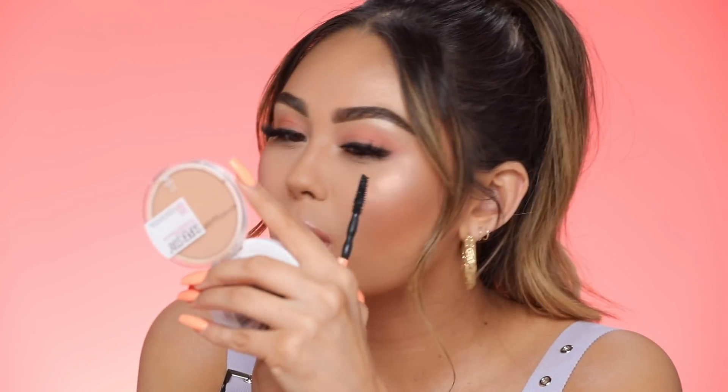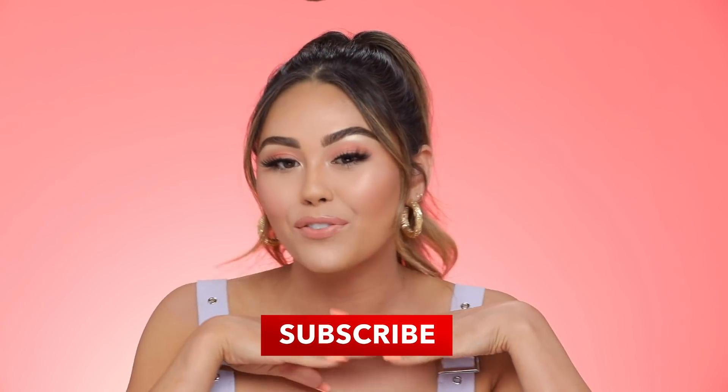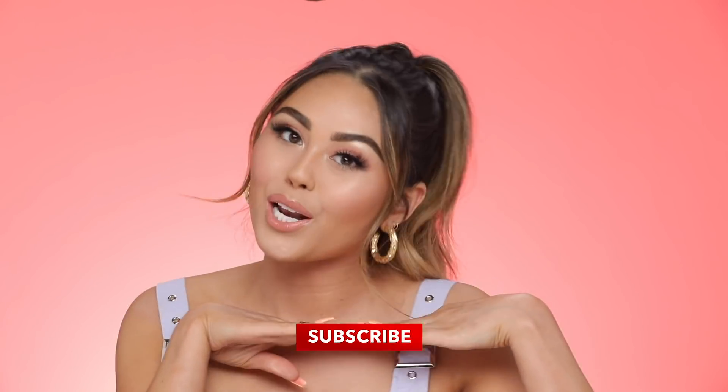And there we go — drugstore everyday glam using all my holy grail Maybelline products. Hopefully you guys like this video. Make sure to give it a big thumbs up if you did, and don't forget to subscribe if you want to see more videos and join the Rockstar Fam. I'll see you guys in my next one.